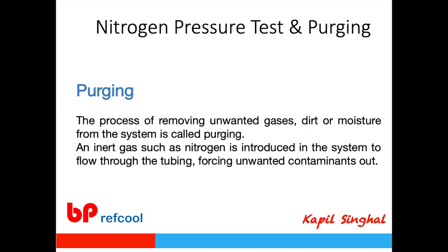When doing nitrogen pressure testing, you also purge the system. Whether or not flushing was performed, always purge nitrogen through the entire system. This removes any unwanted solid particles, moisture, and unwanted gases, making it easier and quicker to subsequently vacuum the system and prepare it for gas charging.